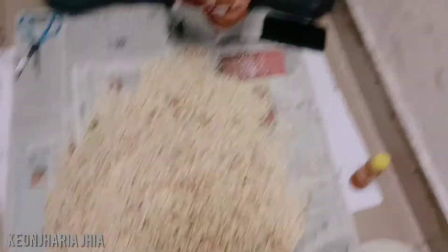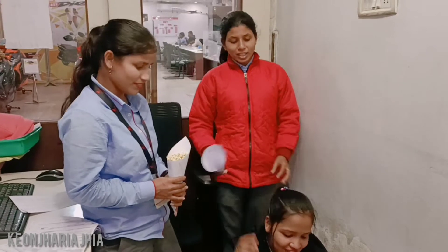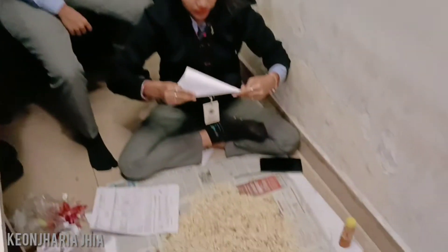Stop it! I feel like it's hard to get into it. Why are you doing it? There's a kid! I'll put a bag of two of them as well. Stop it! I know it's hard to get into it.